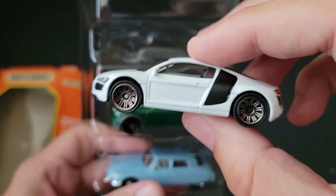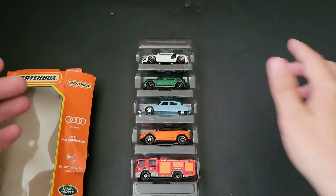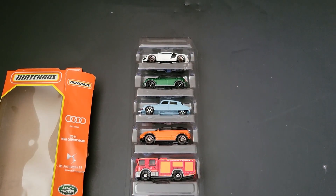I think they do the proportions better than Hot Wheels does. But there you have it — there is the Matchbox European Highways five-pack. Those I found on the pegs. Let me know which one is your favorite in the comments below, and until the next one, have a good one.